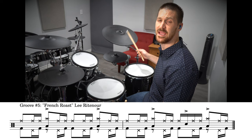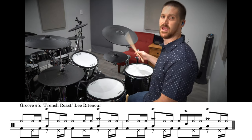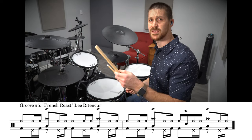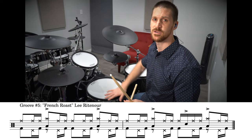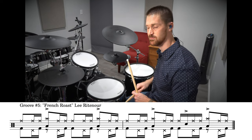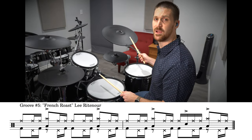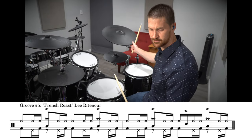You're gonna be playing one and a, two and a, three and a, four and a — repeating that pattern. Your left hand is playing crash cymbal accents with the floor tom, and then every other measure you're doing a snare accent on the E of three, right in between the ride cymbal part.